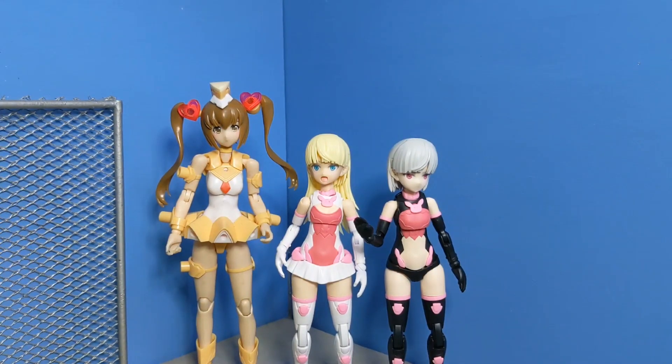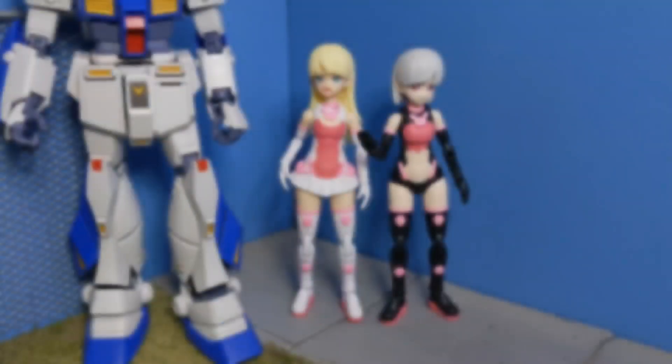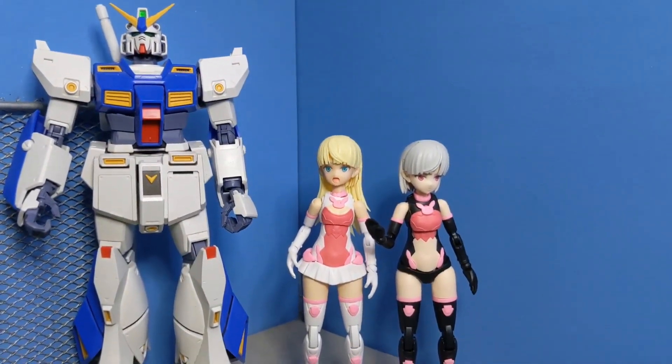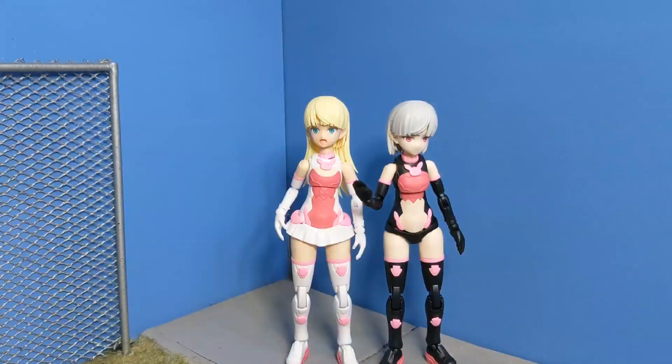Even though Megami Device is very similar to the 30-Minute Sisters. Here's a Hexagir Governor in 1/24 scale — he comes right up to their hips. Speaking of coming up to hips, here they are next to the Master Grade Gundam Alyx. Here they are compared to Reshetta, the first 30-Minute Sister — definitely a lot taller than they are. So now you've seen Laranelle and Laranelle compared to some of my other model kits.